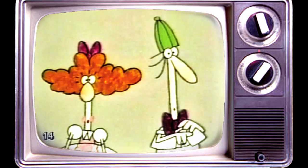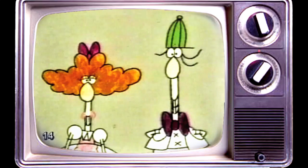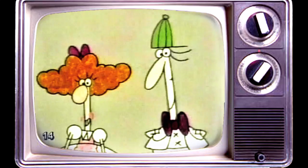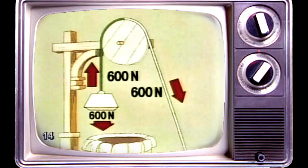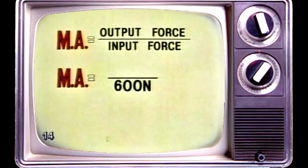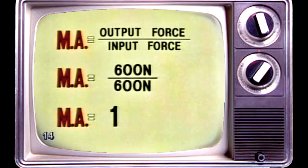There are lots of other ways of combining pulleys, and it's simple to figure out the mechanical advantage of each system — all you do is count the number of ropes supporting the weight. This single fixed pulley has one piece of rope supporting a weight of 600 newtons. Input force: 600 newtons. Output force: 600 newtons. The mechanical advantage is therefore one — there isn't any mechanical advantage, in other words.